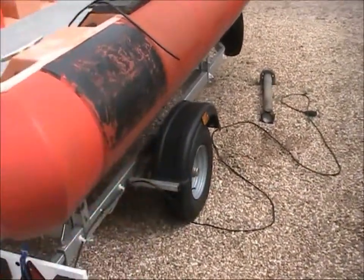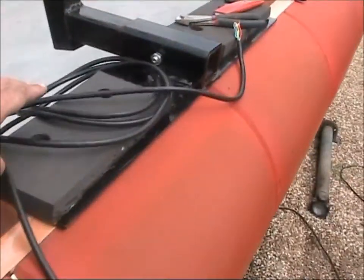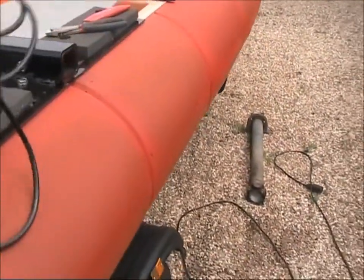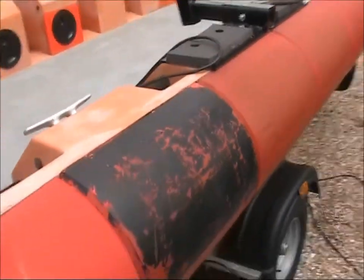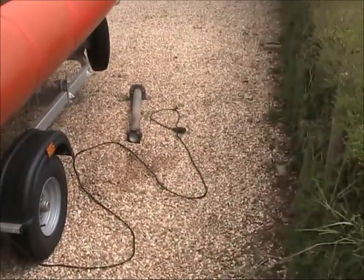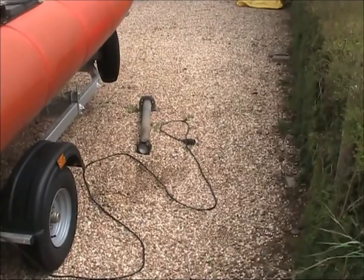the cable was really long — it was this much too long. Every time you undid it you had to mess around wrapping it round things just to take up the slack. So I've cut it, trimmed it down, and rewired the plug.